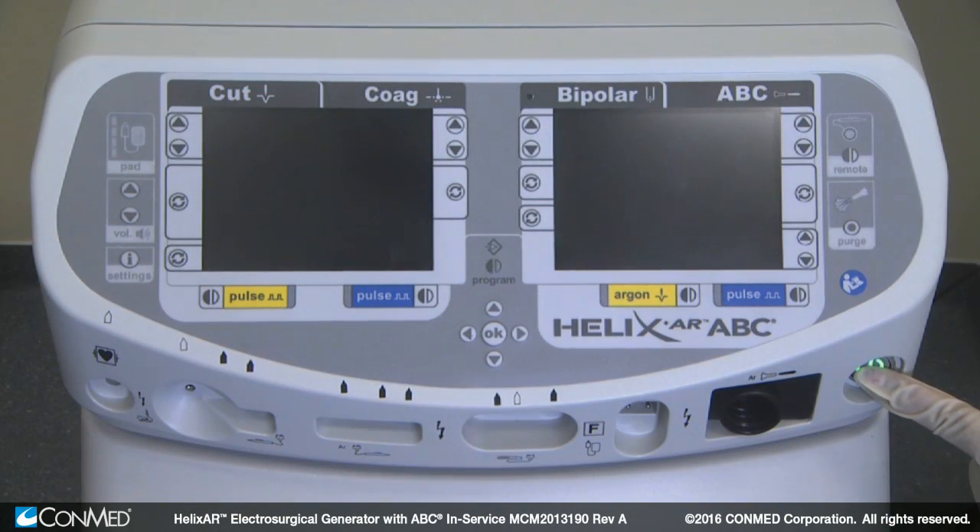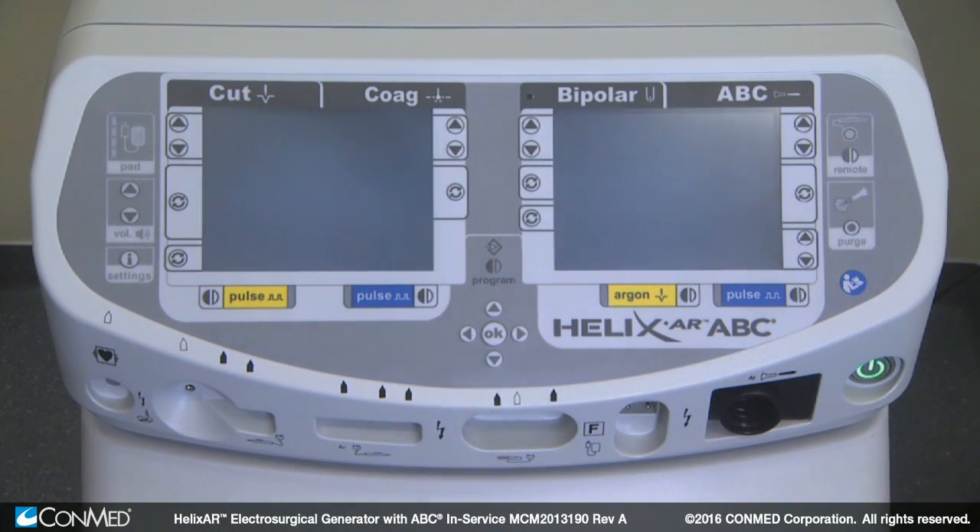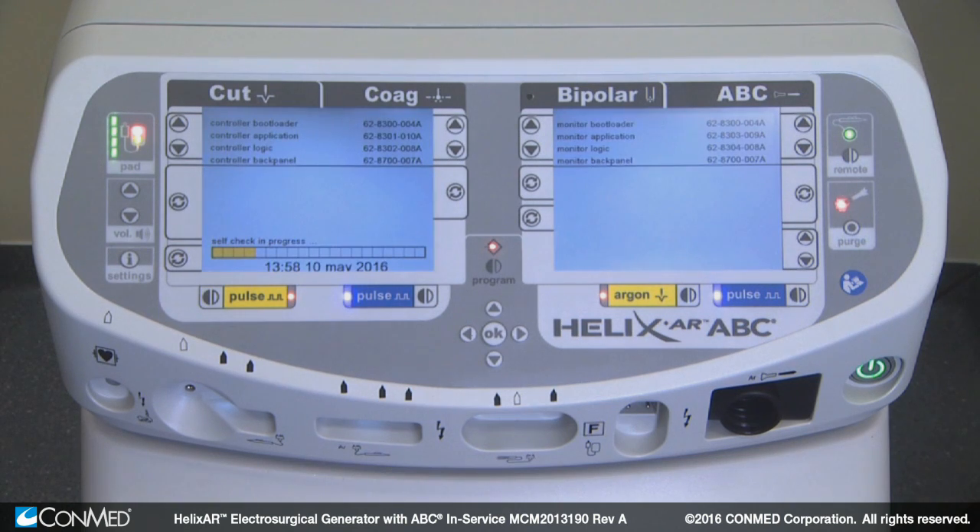Next to that is the standby switch, which starts up the generator. You'll see the screens come to life.